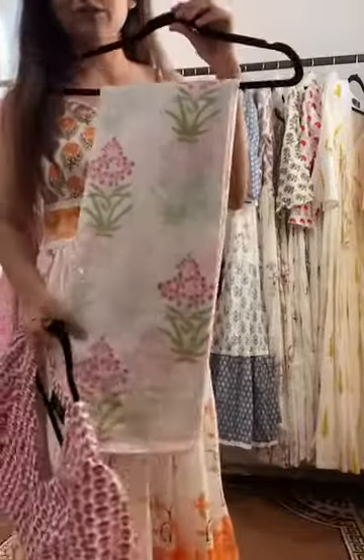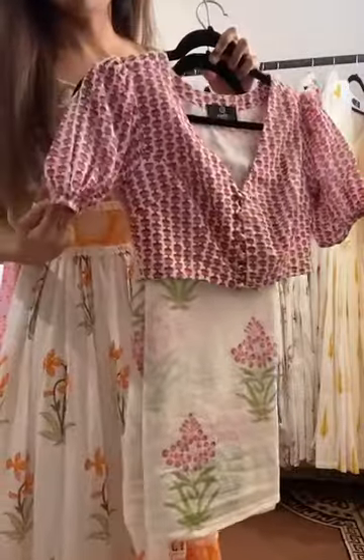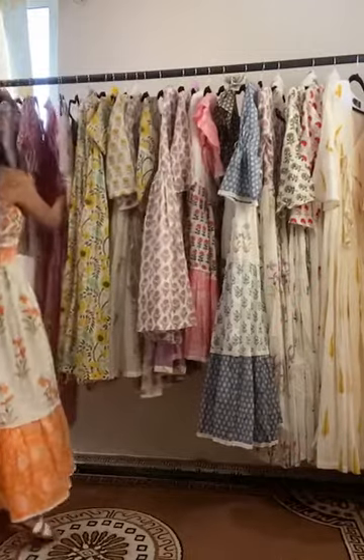Also live on jarokha.com, this is the Pink Cherry Blossom saree. It comes with a blouse that has small balloon sleeves and button detailing. It's a lovely print, and there are five sarees that we have launched.